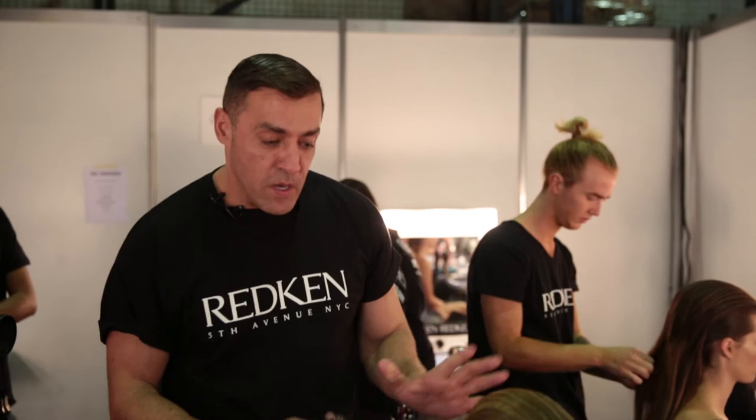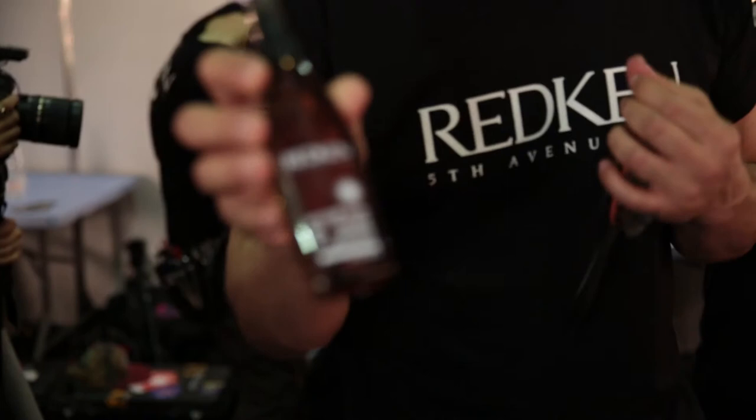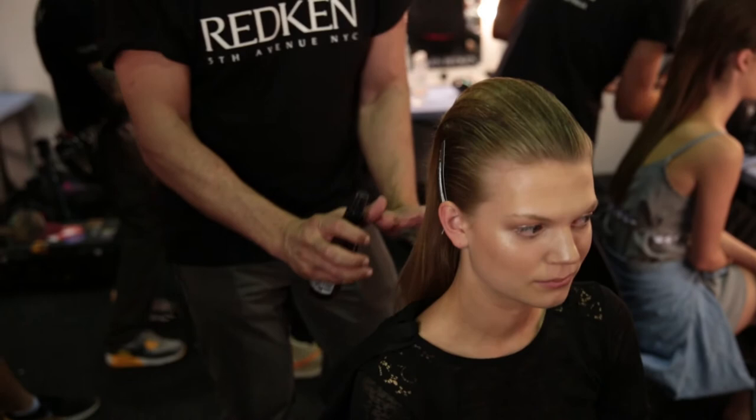Once we've done that, I'm going to take the braids out and use Smooth Lock Heat Glide. Basically, Smooth Lock is a serum — it's also a blow-drying product but it's quite thick and a little bit oily. We're going to use that through the mid-lengths and ends of the hair to give that sort of aquatic feel, like she's just come out of the water — a little bit of a wet look. Then we're going to fix this with Forceful 23.